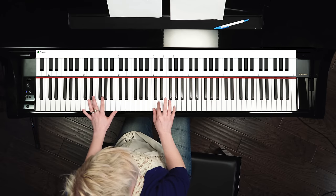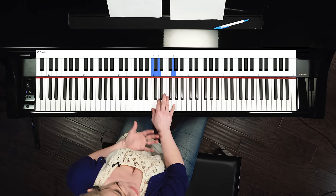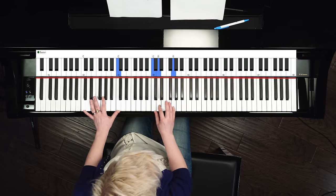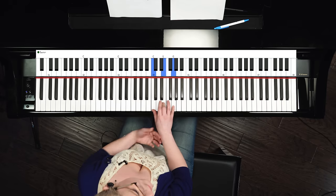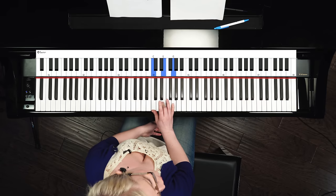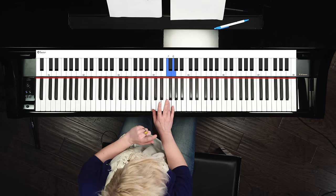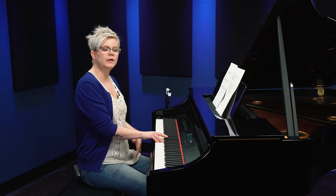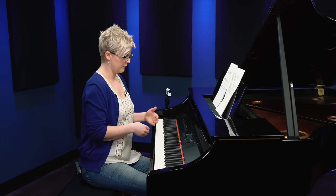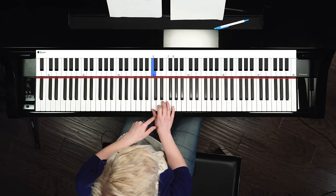Or we can even take our time by using what we call the sus chord, where we've got a kind of suspended feeling — we're not there yet. Oh, we've arrived. We can also use the fourth note instead of the second note; it creates a different feeling of movement but still works within the chord. Because we've got our key of C, we know we have no sharps, and our landing notes while playing the C chord are always going to be C, E, and G.